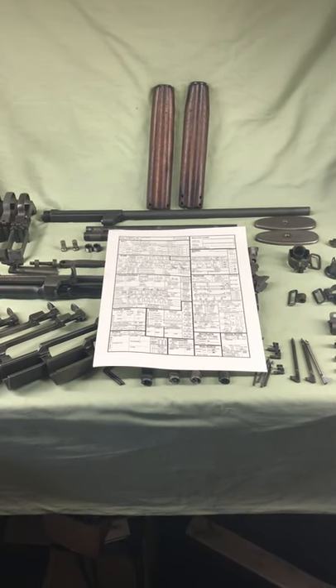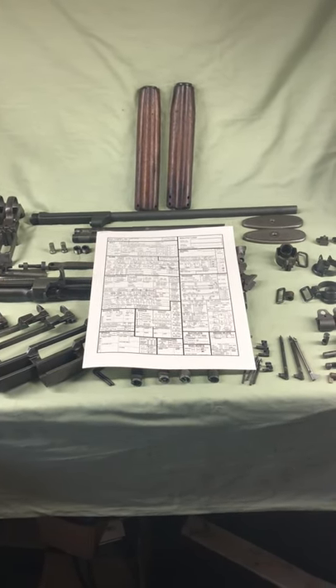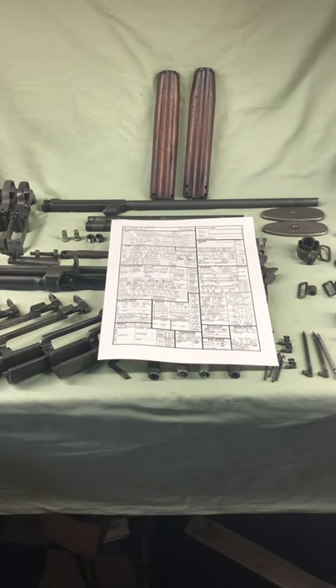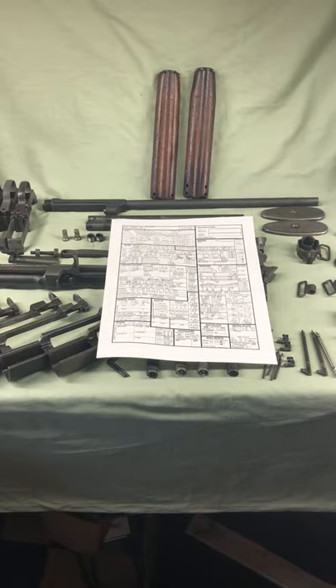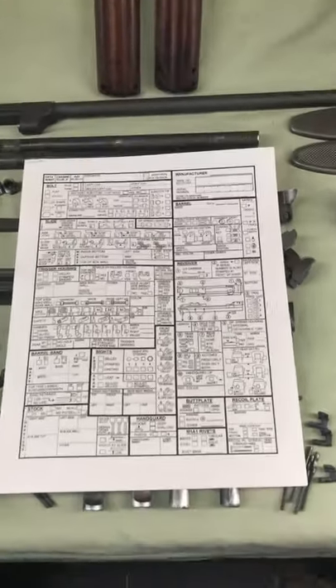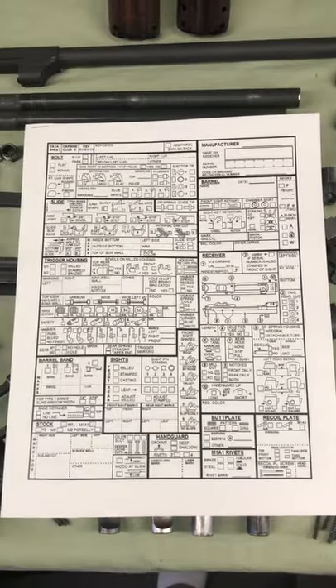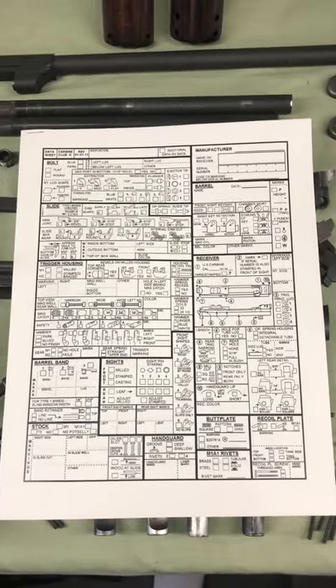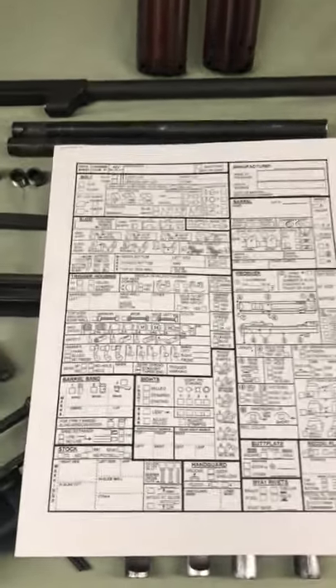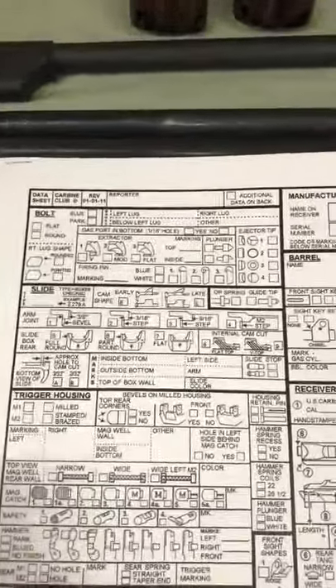Yesterday I tried doing a new video and it ended up being way too long to meet my standards. This video is from Norwich 93CMP and we're going to go over the M1 carbine data sheet and how to fill it out by actually looking at parts. I got permission from the carbine club to do this and show you the form.